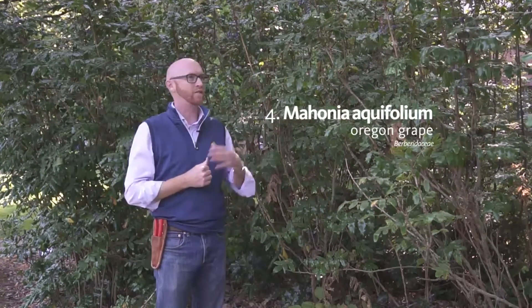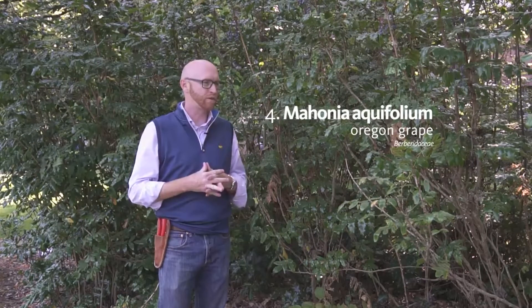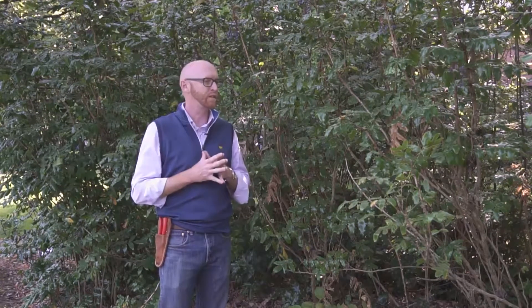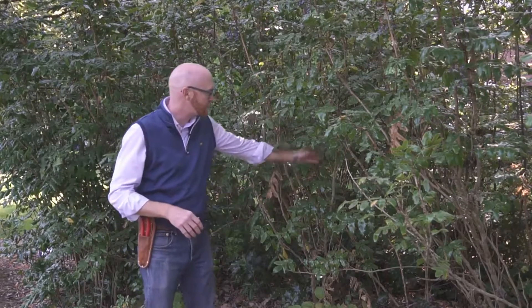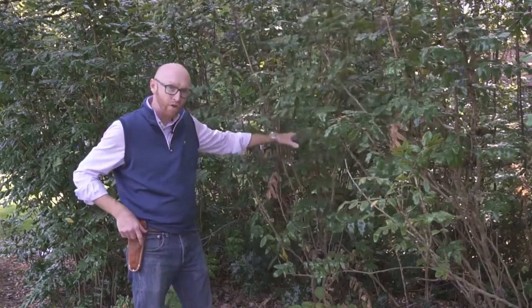Mahonia aquifolium is actually the state flower of Oregon. It is native to the Pacific Northwest, and if you're out for a hike, it's one that you'll certainly commonly see. This is how it is typically found. You can see that it has these large cane-like growth.